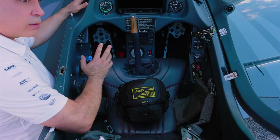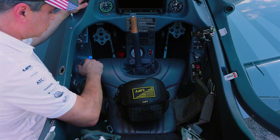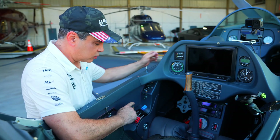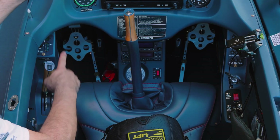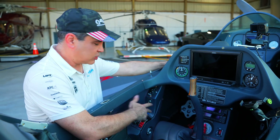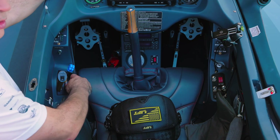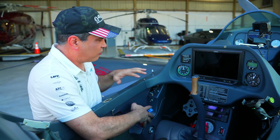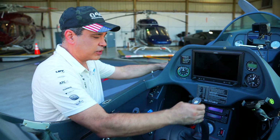The nice thing about this plane is we have dual controls front and back, so the passenger and pilot both have dual controls. A lot of planes only have prop and throttle in the front and don't have mixture. I don't like that, because if you're an instructor in the front seat the student in back could actually shut the mixture off and you'd have no control of it up front. I like how they have full controls in both front and back, and then obviously you've got your stick in the front as well.